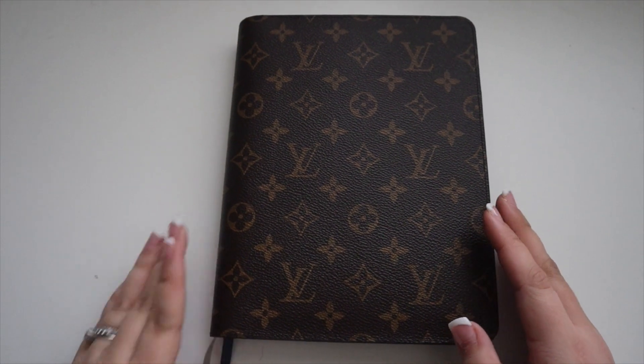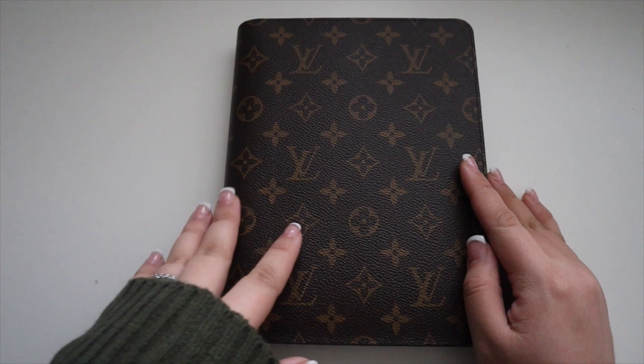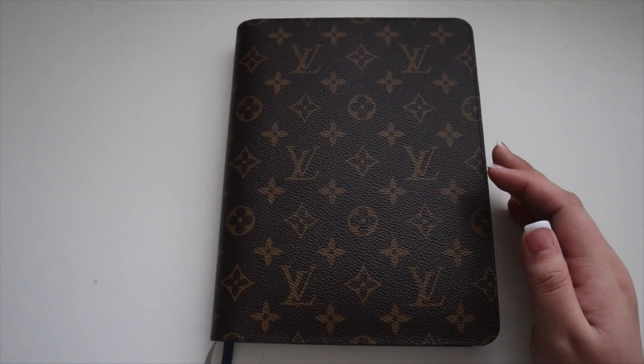Hey y'all and welcome back to my channel. Today we will be doing a plan with me in my brand new Erin Condren Focus Academic Planner.